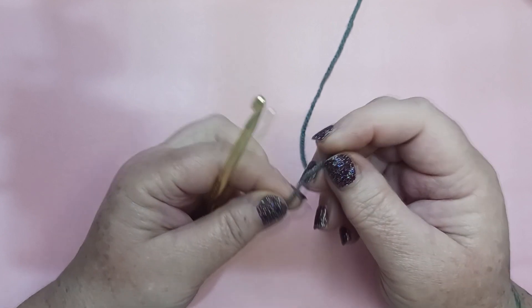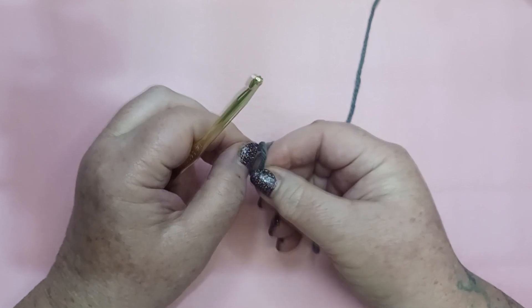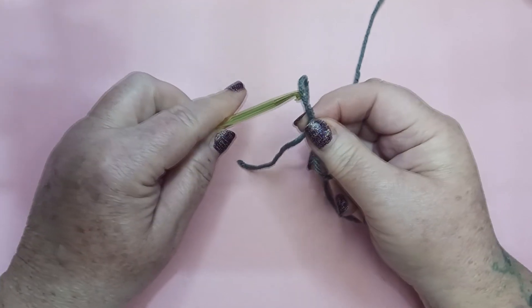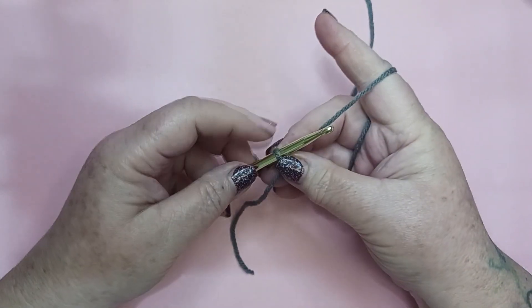To get started we're going to start with a slipknot, leaving a nice long tail to sew in later, and we're going to chain 23.